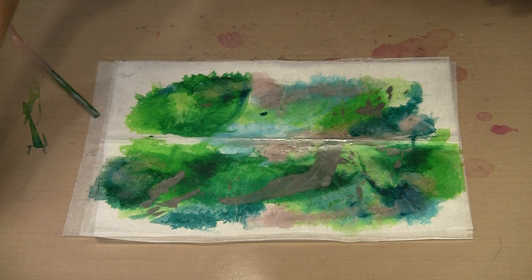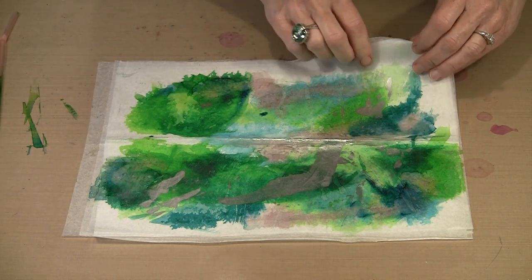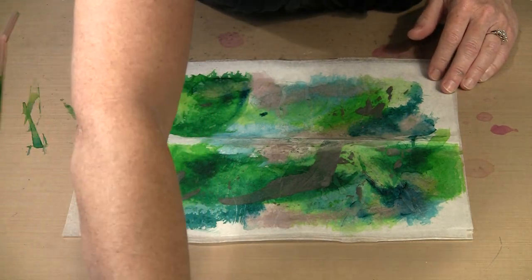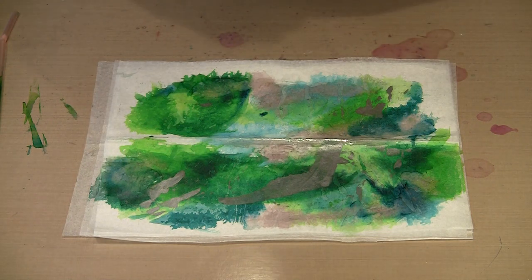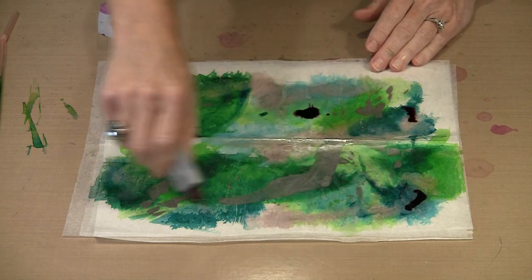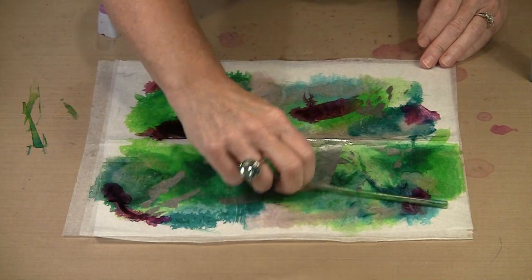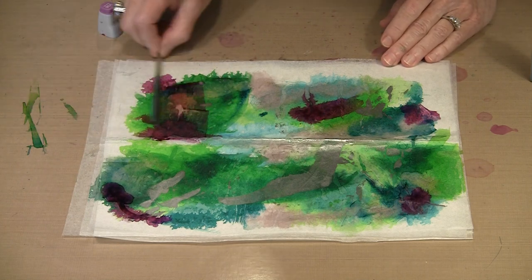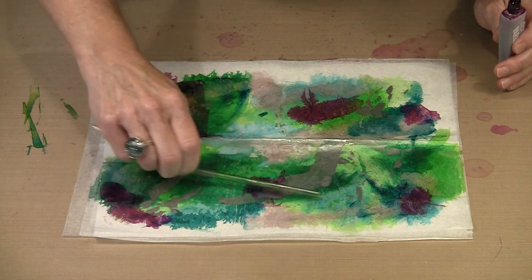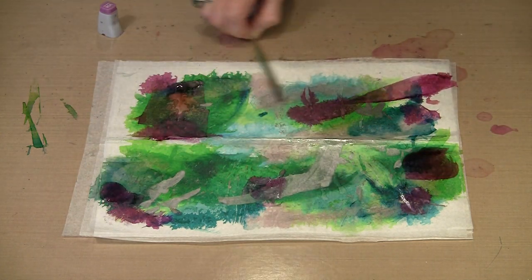One of the things you'll notice, and I'll show you this later on, is that having some white space — some areas that don't have any color — actually makes for a pretty interesting look. Let me grab a little bit different purple, because I think this has gotten a little too green. As I've said in all the other alcohol ink videos, this is a very forgiving product — it does not make mud. So I'm going to put purple over the top of the green, and it's not going to cause a problem.